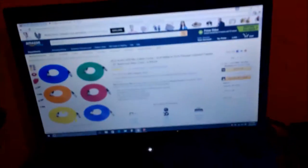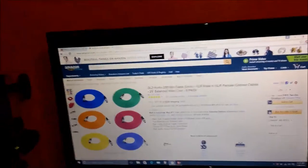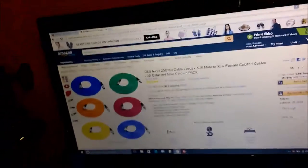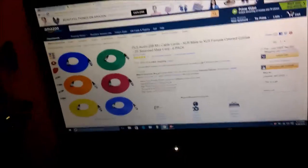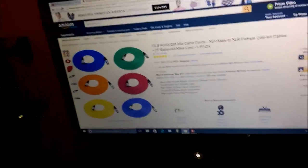So there you go guys — the GLS Audio 25-foot mic cable, XLR male to XLR female, color cables, 25 feet, balanced, mic cord six-pack for 70 bucks. I really recommend these, no doubt about it. It's your boy DJ Brandon here. If you're also interested in a $100 Amazon gift card giveaway, the link will be in the description below. Really recommend these guys — no doubt about it for the price. Amazing, you can't beat it. Peace guys.